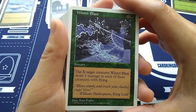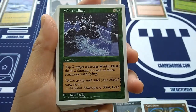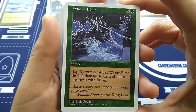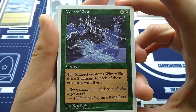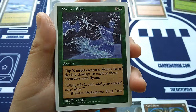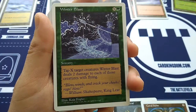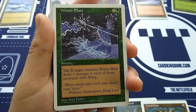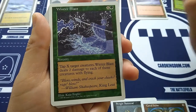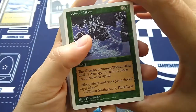Beautiful Winter Blast — Kaja Foglio art, one of my favorite artists back in the day. Amy Weber on the back here, classic artist. But Kaja Foglio — one of my favorite cartoony artists that really gave great style to all of her work. For green and X sorcery, tap X target creatures. Winter Blast deals two damage to each of those creatures with flying. Really lock down your opponent's creatures, tap them before your big attack. Flavor text: 'Blow winds and crack your cheeks. Rage and blow.' — Willy Shakes, King Lear.